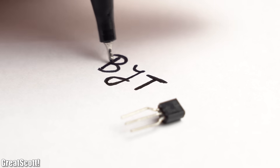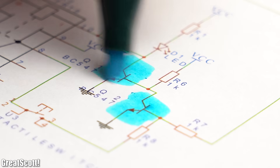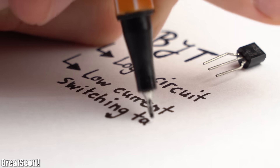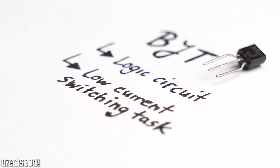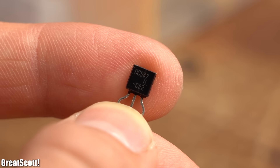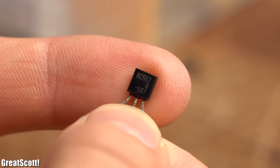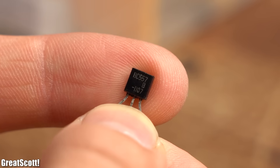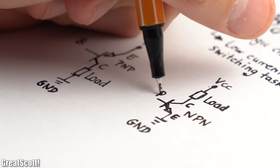Next we got BJTs, which I pretty much only use when I want to build up a small transistor logic, or do not want to waste a MOSFET on a low current switching task. That is where I either use the BC547 NPN BJT or the BC557 PNP BJT, depending on how the load is tied to the supply voltage.